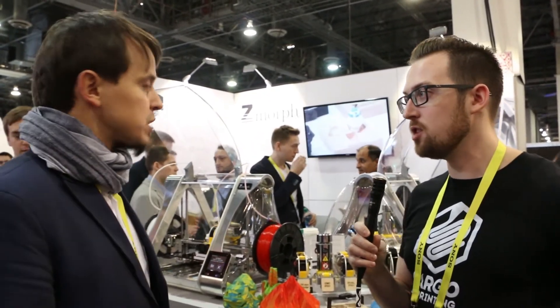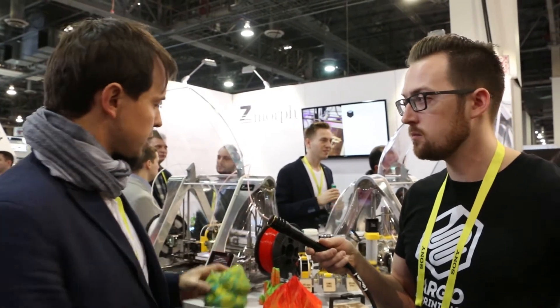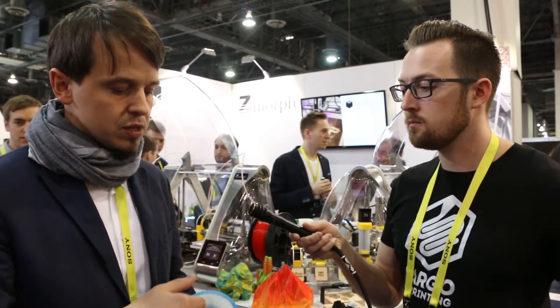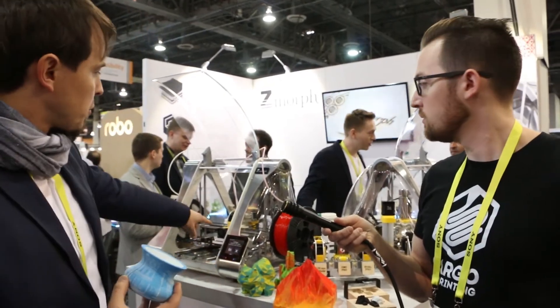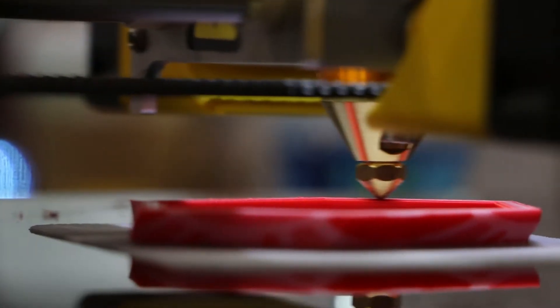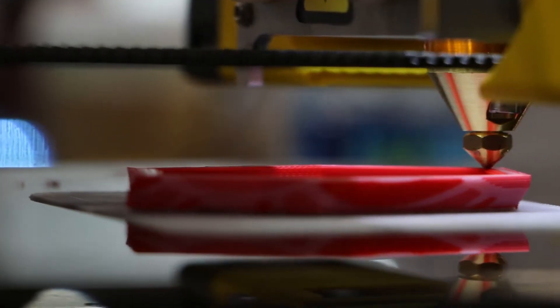For the color changeover, do you have a separate purge tower or purge wall, or does it happen within the part? It's built around the object. However, with these models the cleaning wall is actually part of the object — a face like this can be printed just as you can see it. We're actually printing one of those here, so that leads to less material waste from the cleaning process.